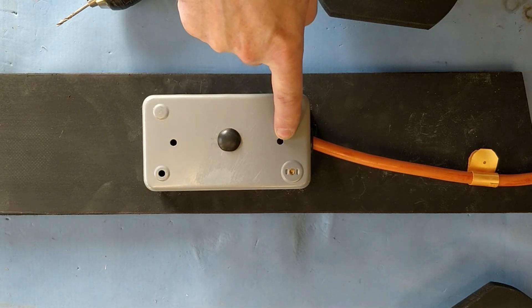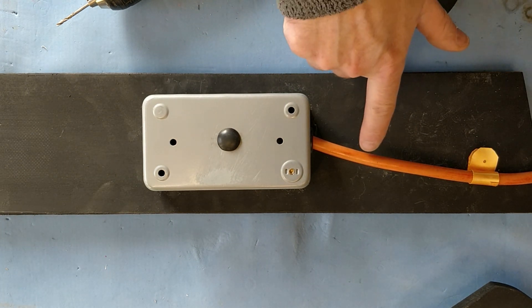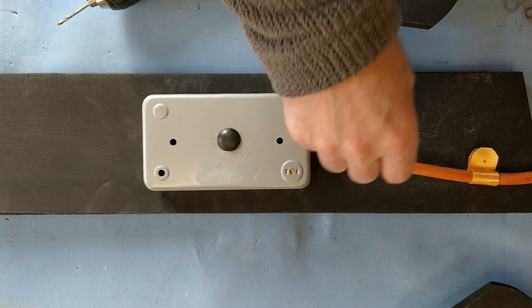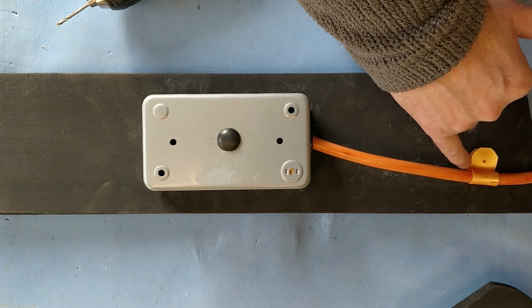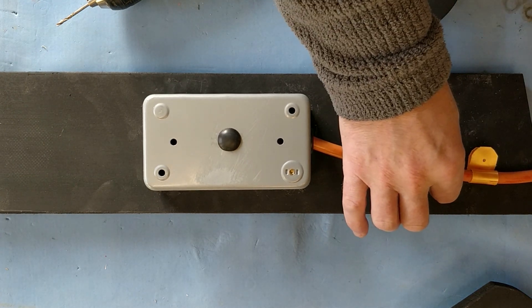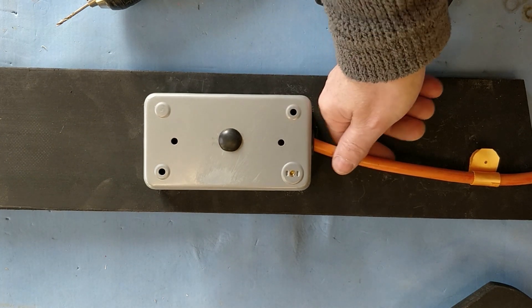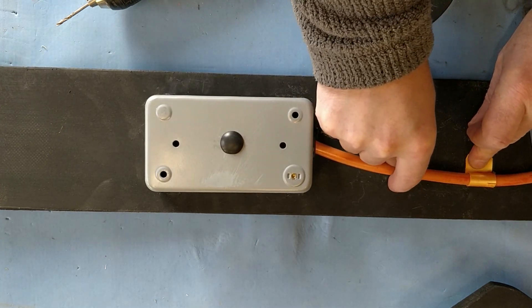Whilst I've got a cable relief on the inside of the box, I've decided to make a cable relief for the outside of the box as well. This is very thick cable for outdoor use, so it will be perfect in the workshop. I made this using just a piece of plastic — I warmed it up, fashioned it to the right shape, and it will just hold the cable in place and stop it from wobbling around. So while there's a strain relief inside, this will just stop it from moving about.